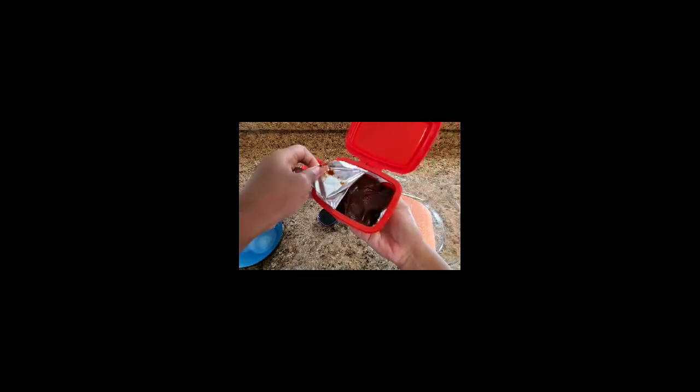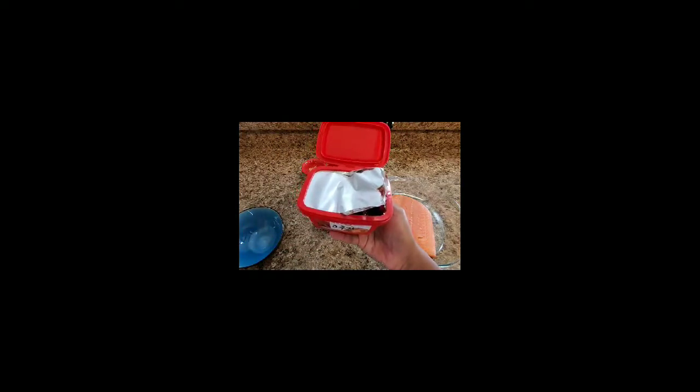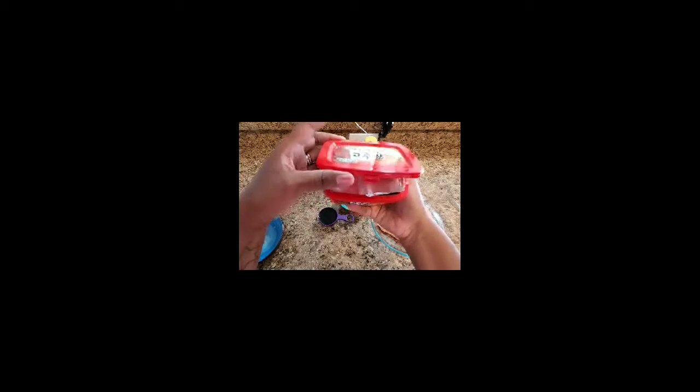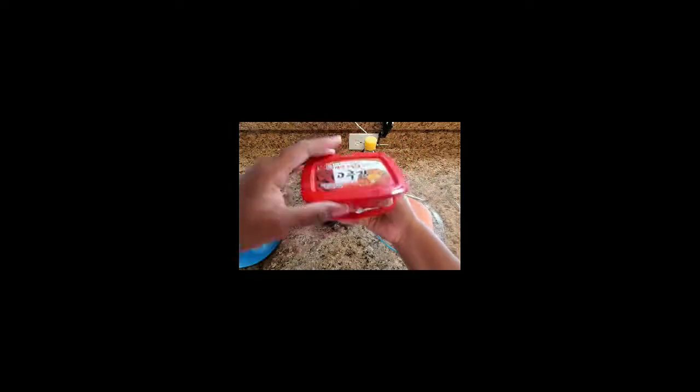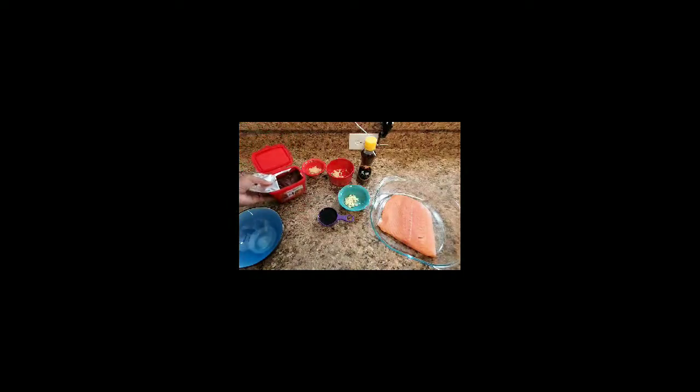Then we will be using the Korean hot pepper paste I mentioned earlier this week. This pepper paste is hot — it's not for people who do not appreciate eating spicy, but I'm pretty sure you'll be able to find a non-spicy pepper paste in any Asian store. This is what it looks like; it's called gochujang. It's delicious.